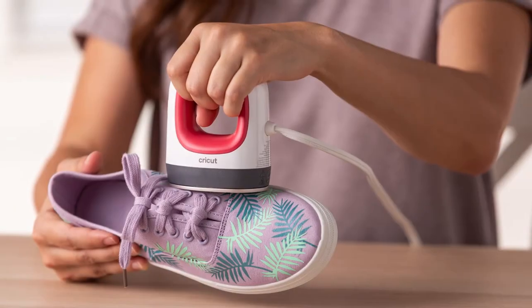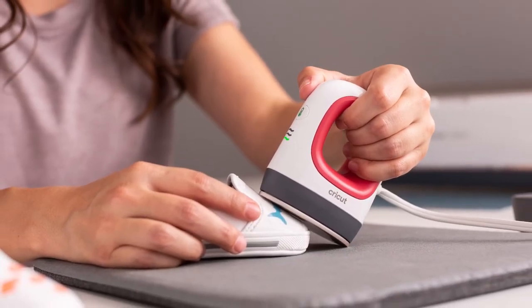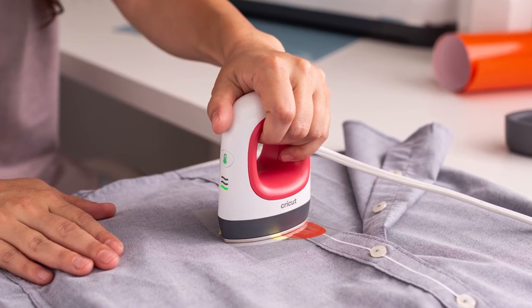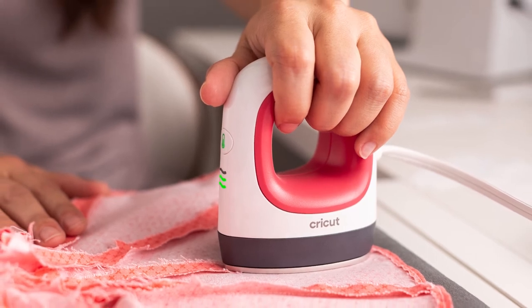Its unique shape gives you ideal tip and edge control, so you can place heat exactly where you need it. Go ahead — press between buttons and squeeze between seams. It's ideal for sewing and quilting projects.